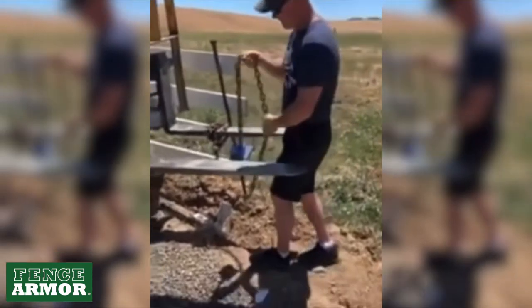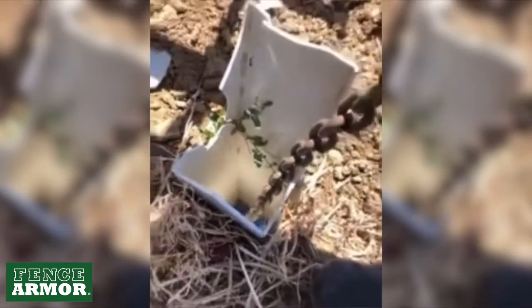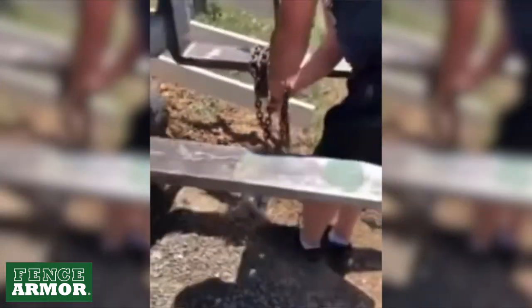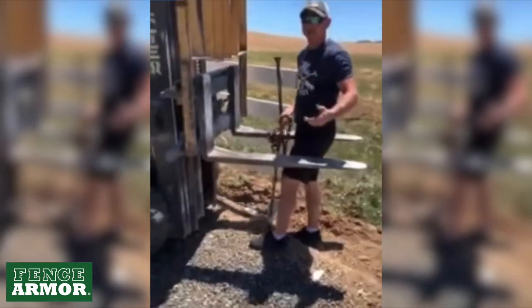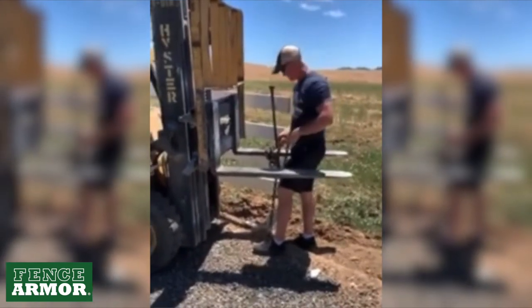So where this works — we're going to drop this down inside our post, just like that. You can use a forklift, skid steer, hydraulic post puller, anything that has enough force to pull straight out. Go ahead and start it up, let's go.